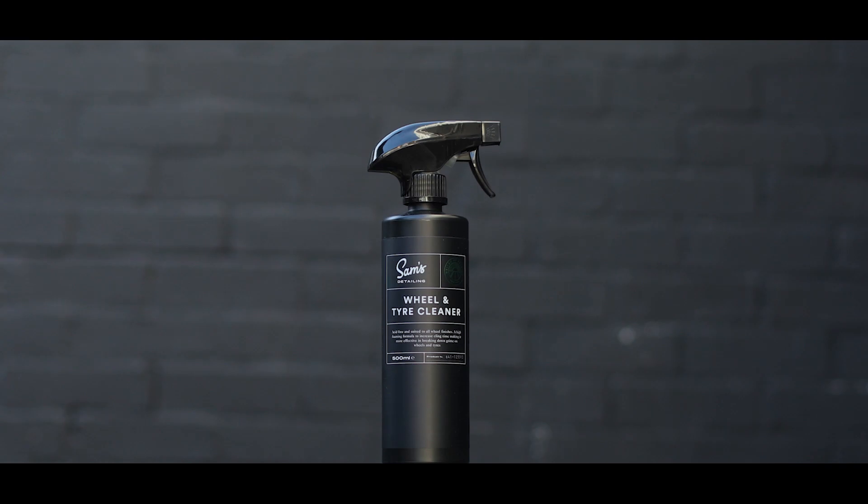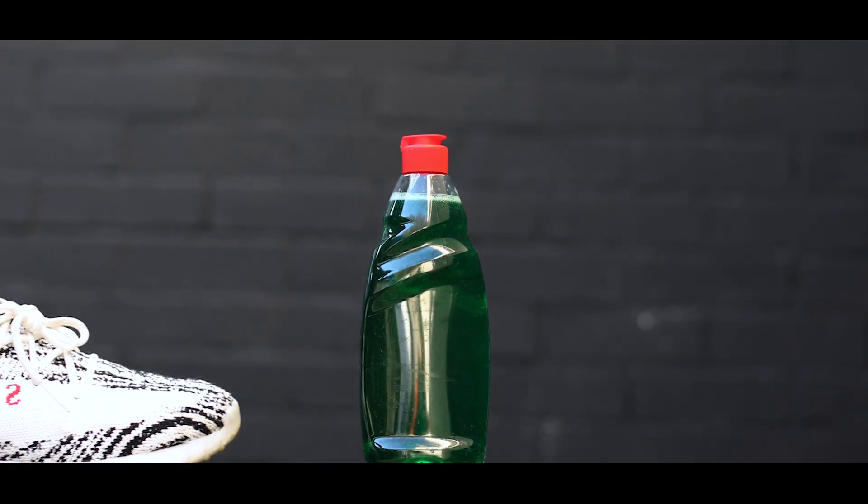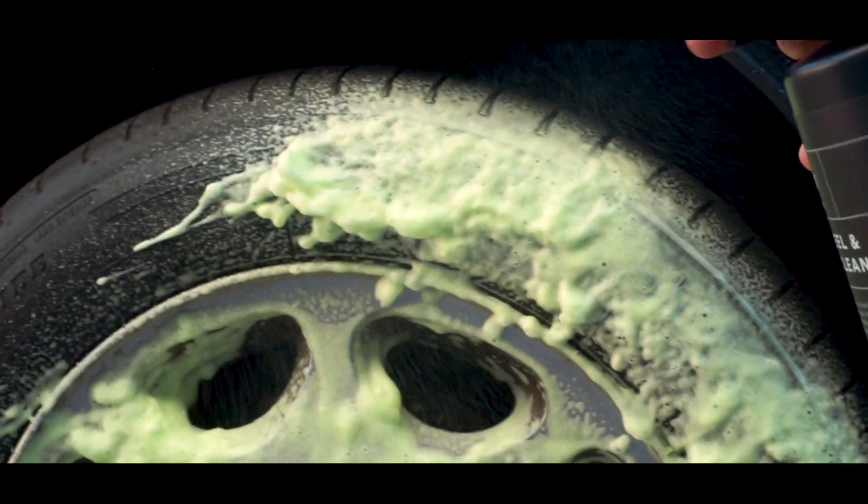First, choose your favourite wheel and tyre cleaner — or dish soap if you're still living in 2008 — and spray generously all over your alloys and tyres.